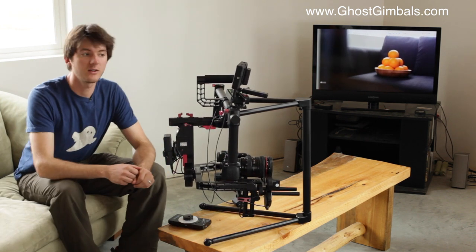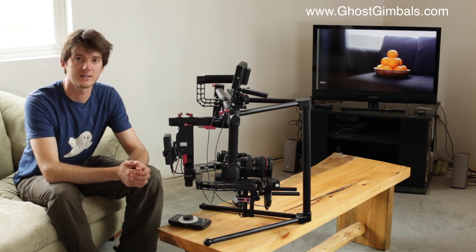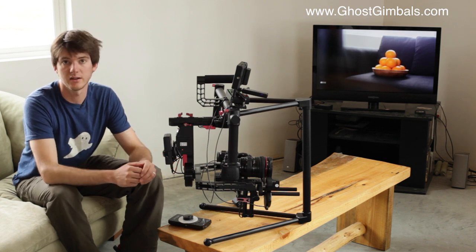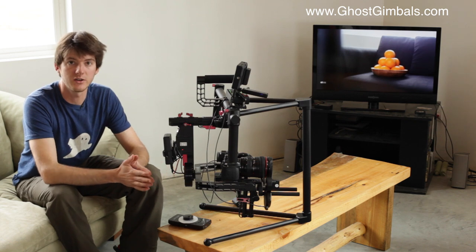Hey guys, I am here with the Ghost Pro 2 with the Lenshound Wireless Follow Focus attached to it. I just wanted to talk through the setup and how we rigged it up. There are multiple ways of rigging a wireless follow focus, but this just gives you an idea of what you can do.